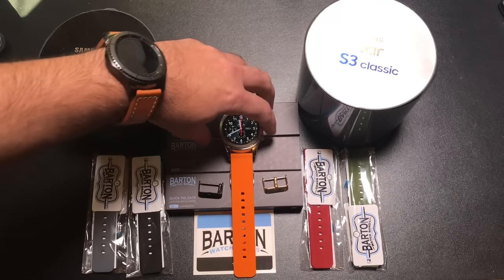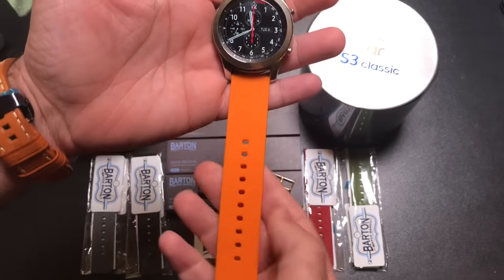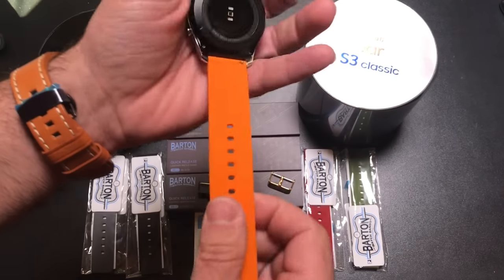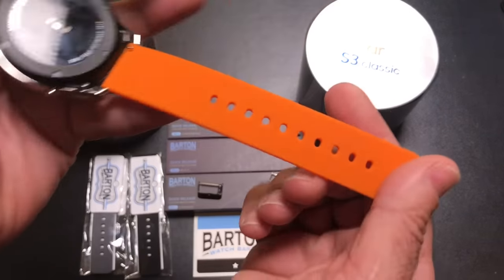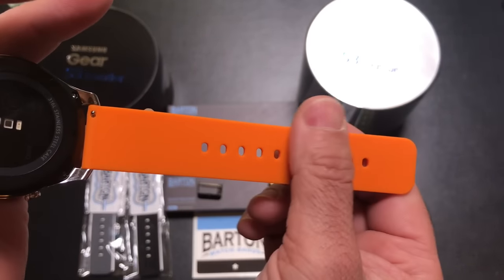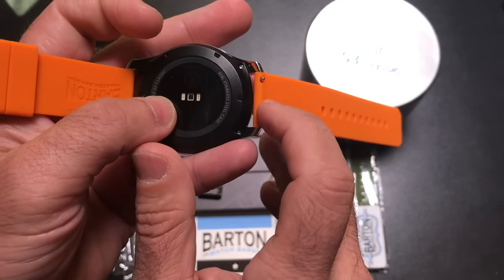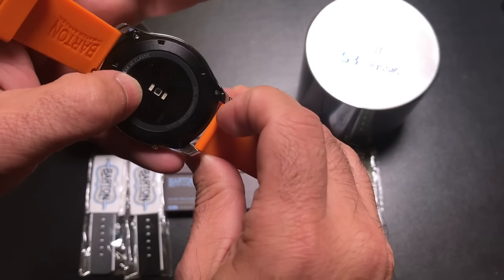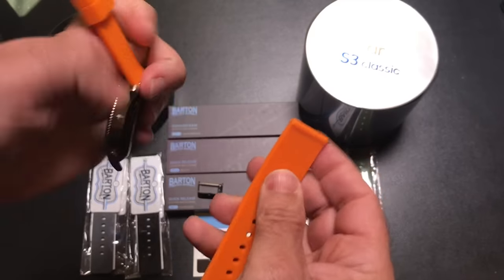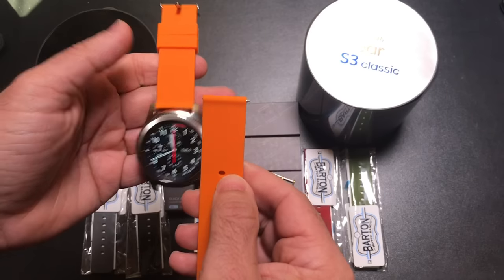Let's take a look at the first band and overall the quality and craftsmanship. This band is a silicone material — soft to the touch on the top, and on the inside it has a pattern with some texture that you can feel. It's not going to be bothersome to your skin. It does have the quick release function right here — just push this button to remove it, then push it to place it back. You'll be able to switch out your watch bands really quickly.